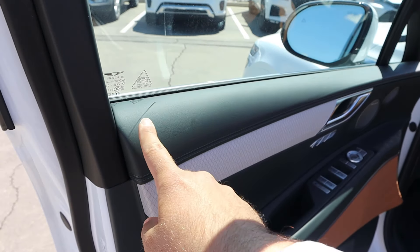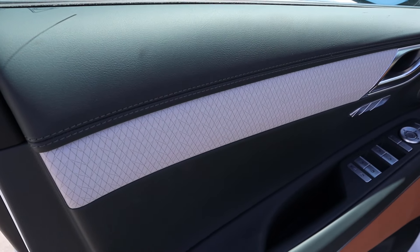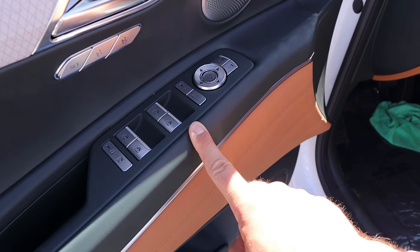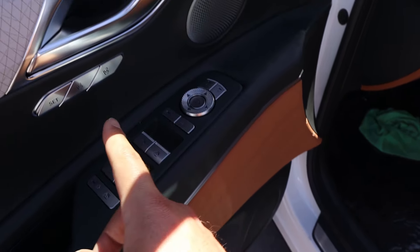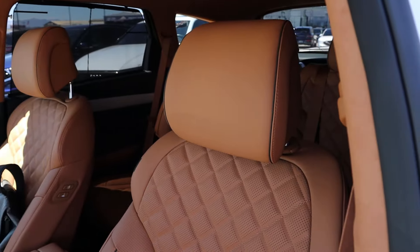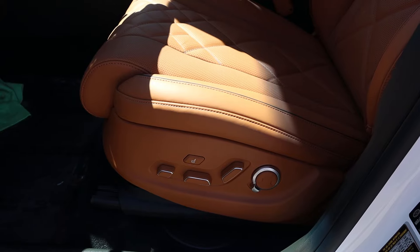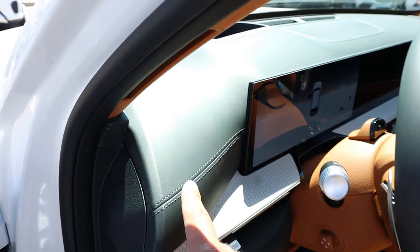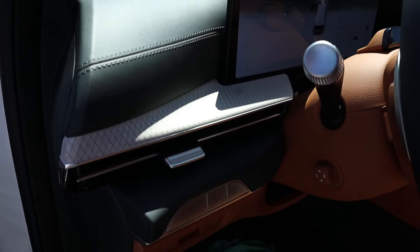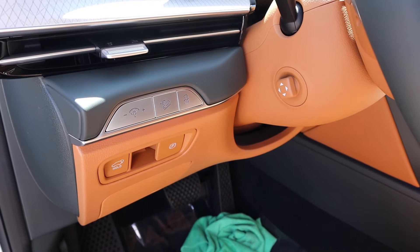Take a look at the front door panel — that same nice trim. You've got blind spot monitoring integrated with the mirrors, and soft touch all the way at the very bottom. All the window controls have a fancy-looking finish. We've got a memory seat function, and the mirrors power fold in as well. Here's the front seat — cool-looking with all your adjustments on the side. We also have a massage seat function. The soft touch goes all the way across the dash, and there's hill descent control and a power-adjustable steering wheel, plus the parking brake.